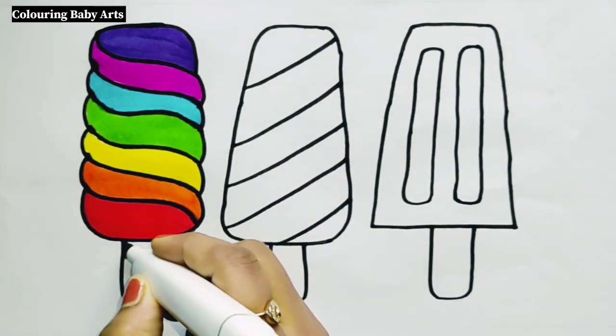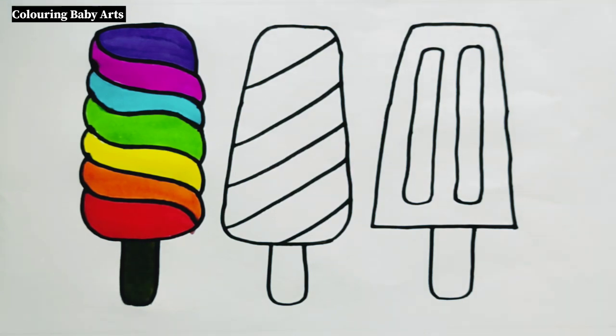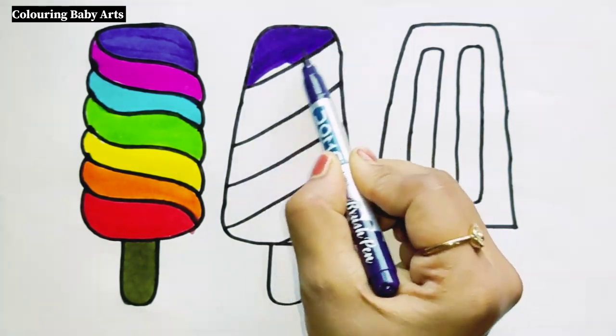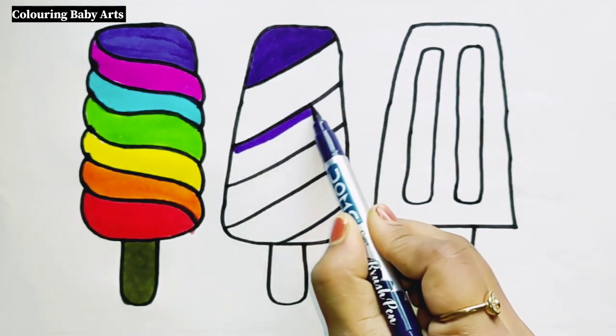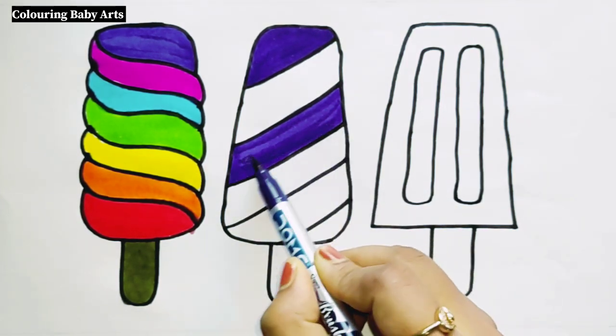A, B, C, D, E, F, G, H, I, J, K, L, M, N, O, P, Q, R, S, T, U, N, V, W, X, Y, and Z.